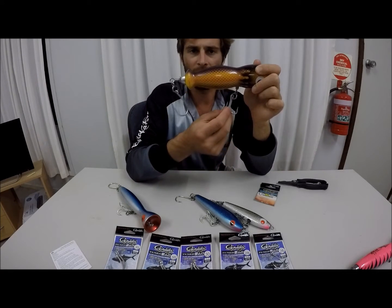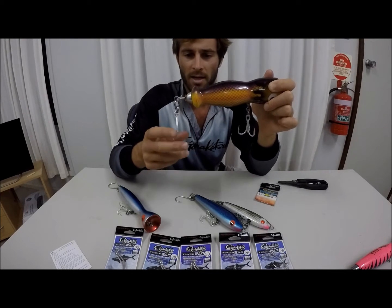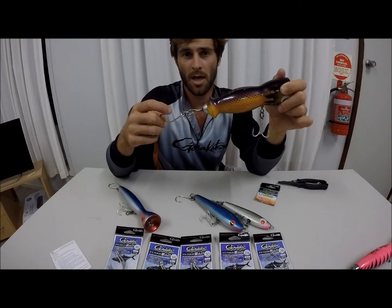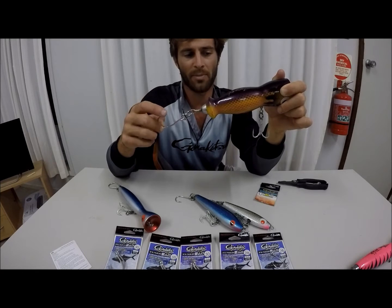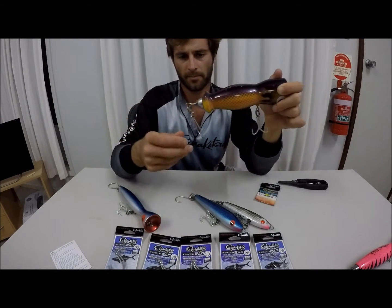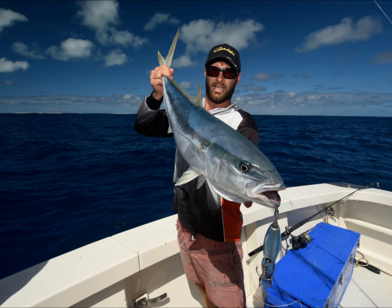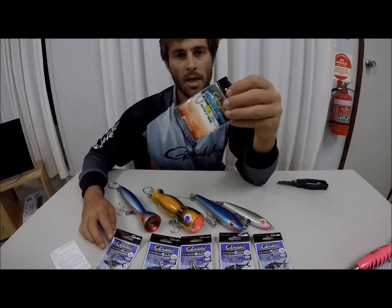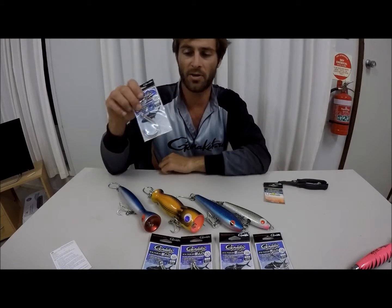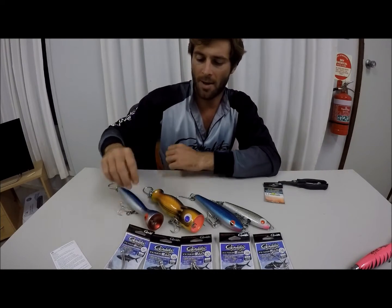You might ask why I don't have a treble on the back as well. Even though they do better hookups, I find that having a single is a lot more penetrative and less likely to fall out — because sometimes if you have two trebles, they might work against each other. These are the split rings that I've been using, and this one's rated to 116 kilos. I've been using that with my bigger assist hooks and my bigger poppers.